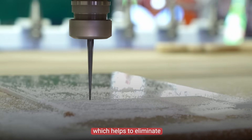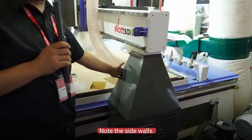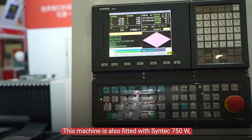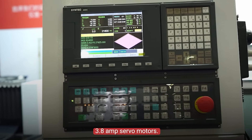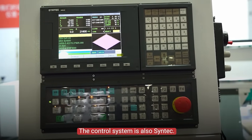This helps to eliminate machine vibration during operation. Note the sidewall — it is 20 mm thickness cast iron. This machine is also fitted with Syntec 750W 3.8 kW servo motors. The control system is also Syntec.